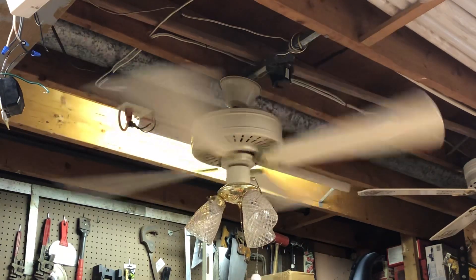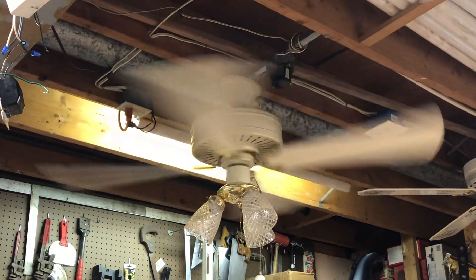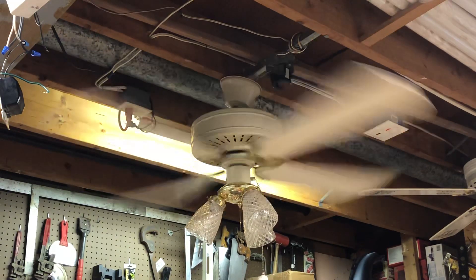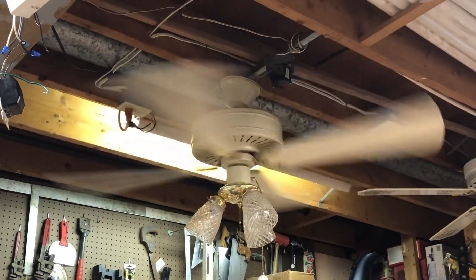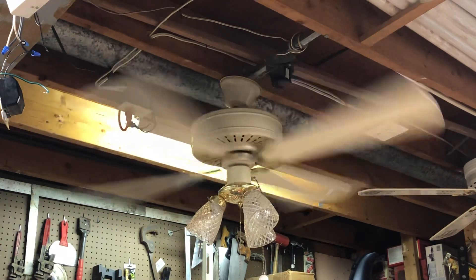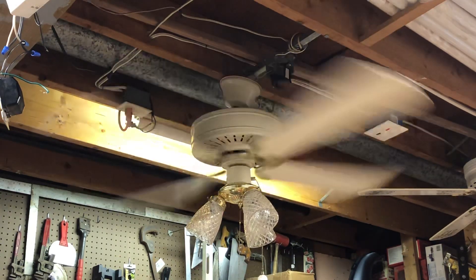And here's the high speed. Pretty decent air mover — sitting underneath this thing we're doing around 180 to 190 RPM, a normal high speed, and the fan has around a 13-degree blade pitch, so pretty decent air mover.